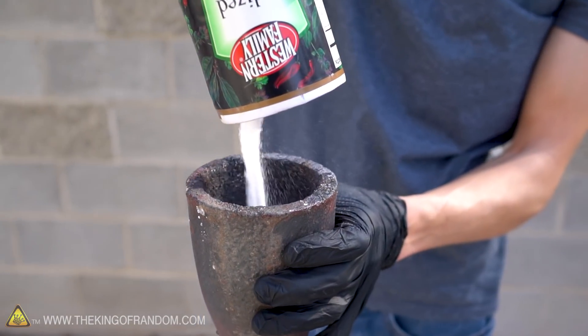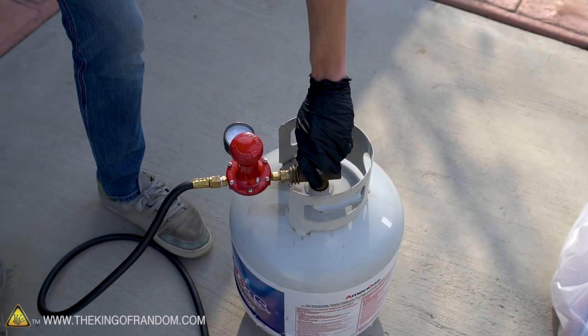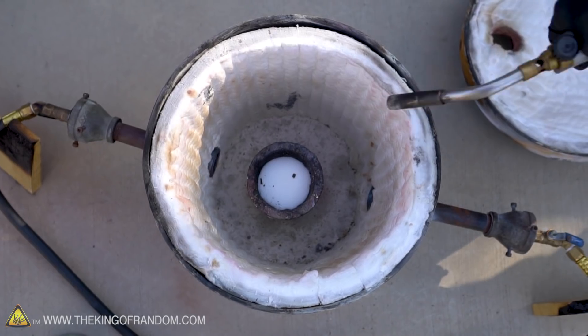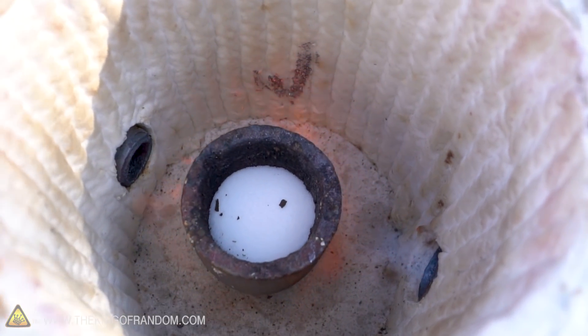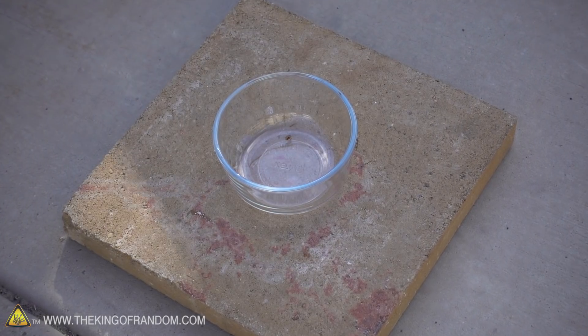Alright, we've got our salt. Let's pour it into the crucible to get it melting. We have this baking glass which is designed for fairly high temperatures, and it would be nice if we could have our molten salt in it so we can really see what's going on through the side of the container. However, this container is designed to withstand being put in the oven, but that's not the same as pouring 2,000 degree molten salt onto it.